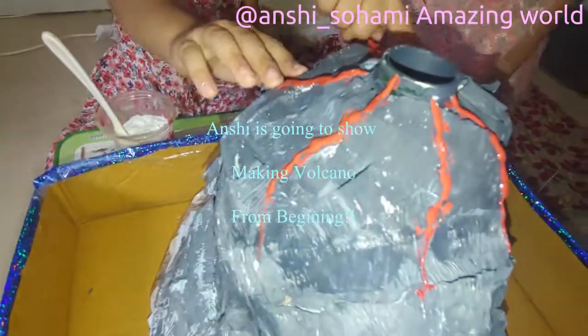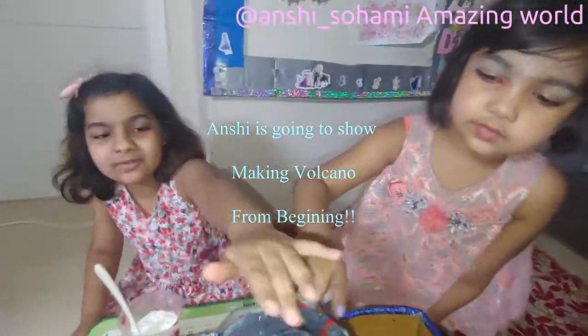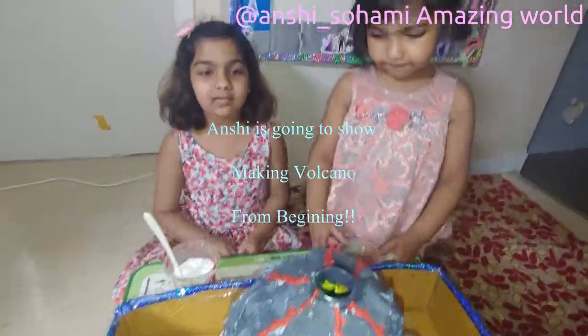My sister made this volcano right here. Really? Yes. Wow, so big volcano it is! This is a mountain? No, this is a volcano. And it will explode with lava.